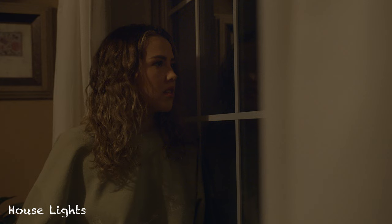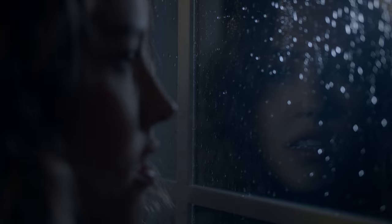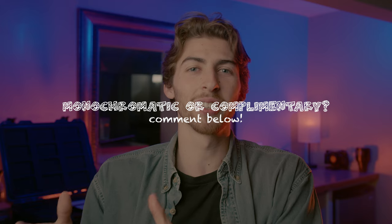So let's go ahead and take a look at all of the lights that we added. I would love to know if you like a little bit more of the monochromatic side of things, just sticking to only the cool tones, or if you like adding in the color contrast and the complementary colors into your scene. So leave a comment below — either monochromatic or complementary colors for your personal preference.